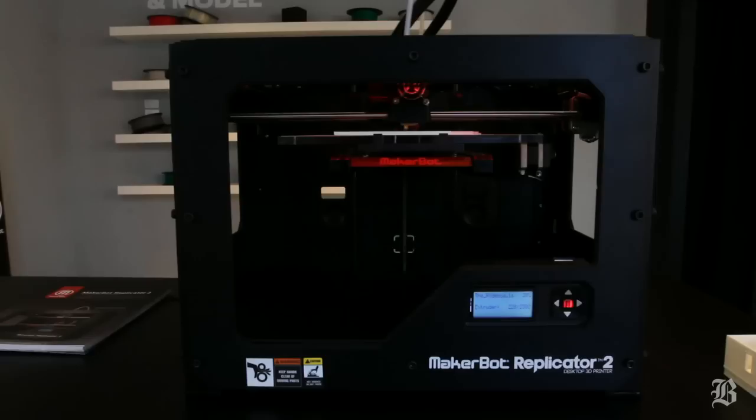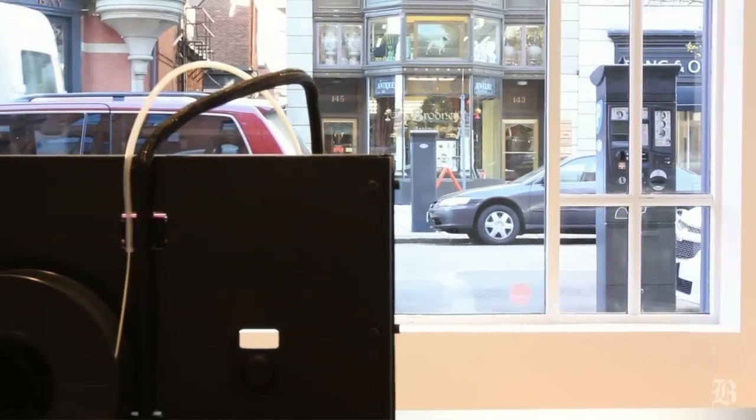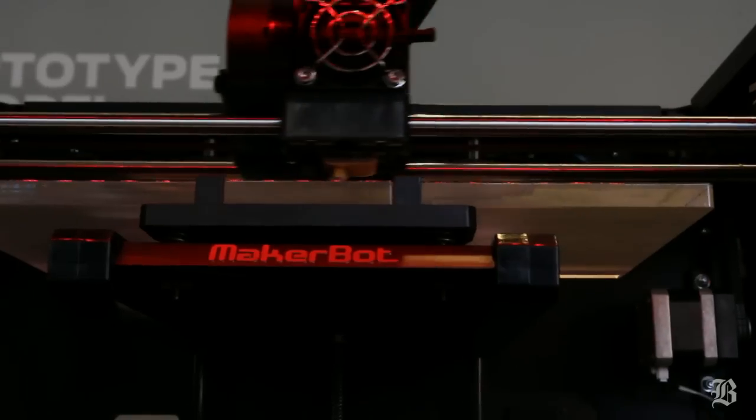We want to have a place where people can experience MakerBot, experience the Replicator 2, experience the MakerBot Digitizer, and we want you to see that it's easy, it's friendly, and you can do it.